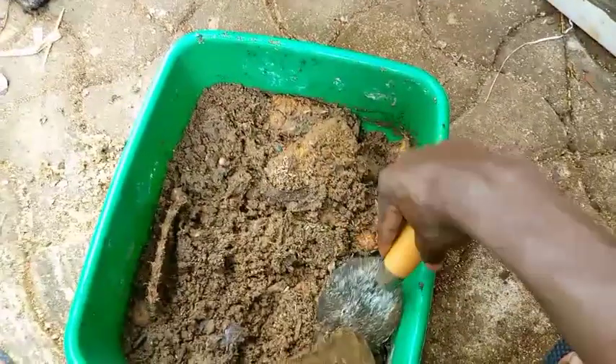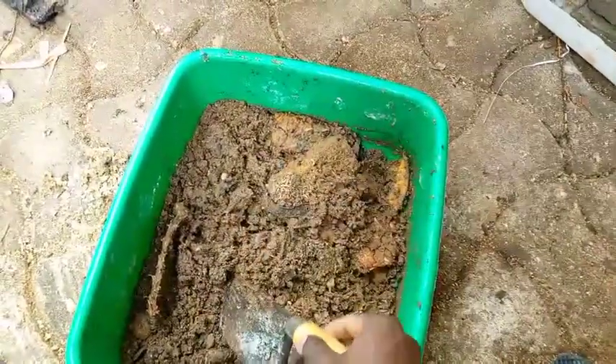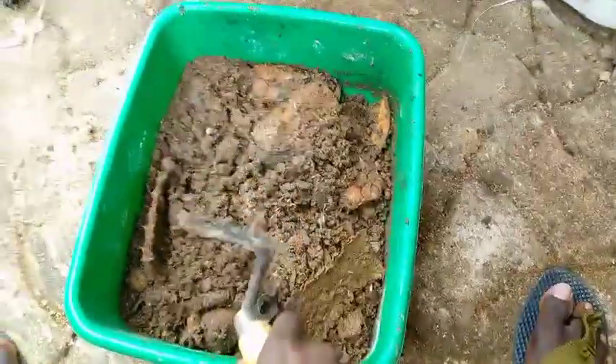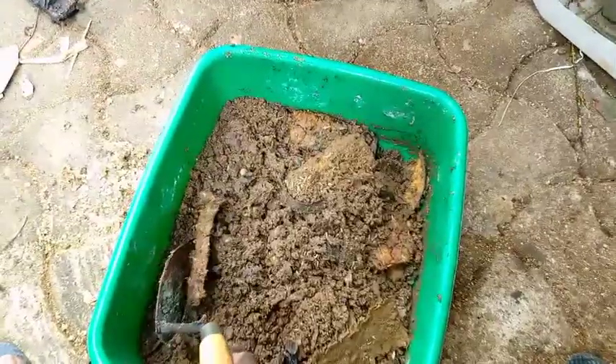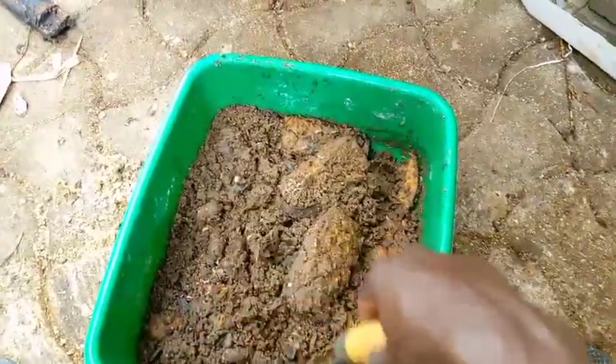As you can see, these are pineapple peelings and other kitchen waste like rice, but it's really eaten up. This is about a week old — I'm not sure, but it's less than a week generally.